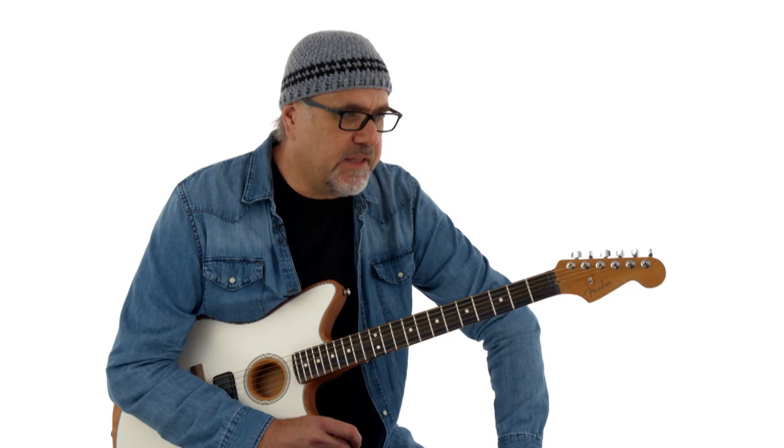A little tutorial about Travis Picking and these hammer-on banjo rolls that I like to do.